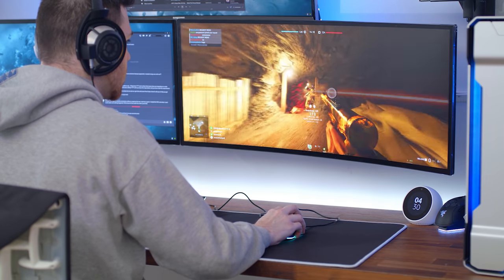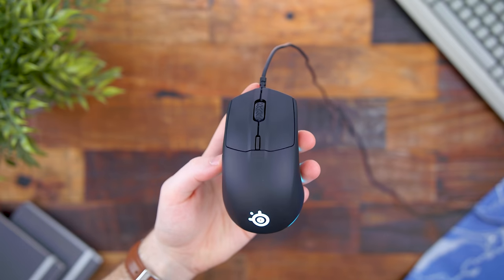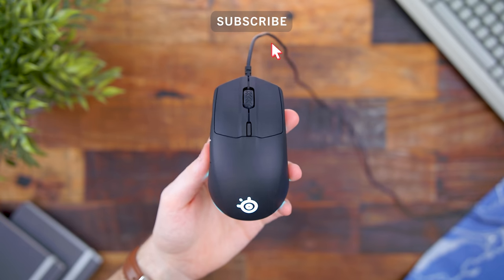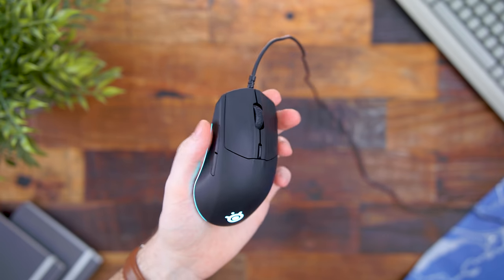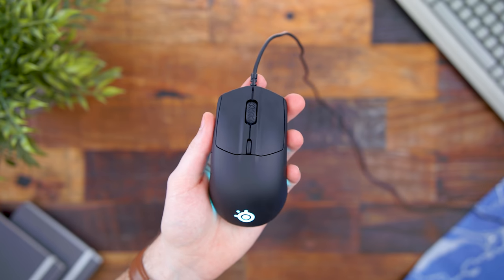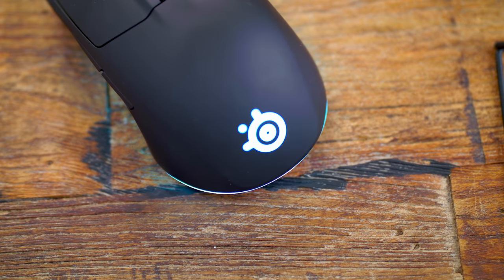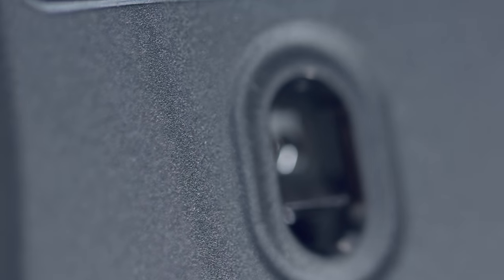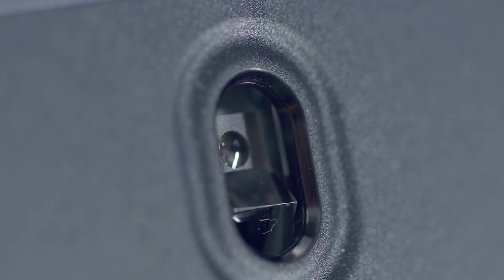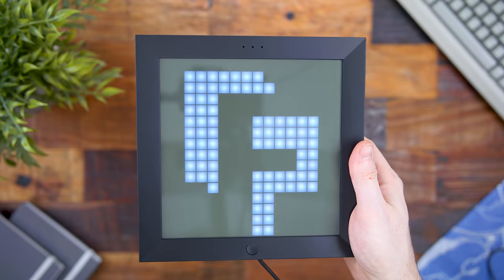Next is a brand new mouse from SteelSeries — I just reviewed this yesterday on the channel. This is the Rival 3, a $30 lightweight gaming mouse coming in at 77 grams. It's really cool to see they can accomplish something like this at a very affordable price, and it doesn't have holes in the shell. For those looking to pick up a new gaming mouse on a budget, this is definitely a good option. It's an all matte black body with three zones of RGB lighting, their TrueMove sensor goes from 100 to 8500 CPI, and it has onboard storage so you can save those settings on the mouse. For $30, it is phenomenal — really remarkable what SteelSeries did here.